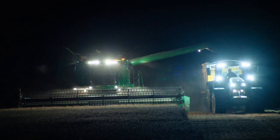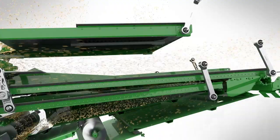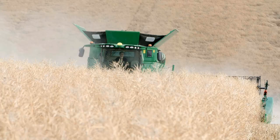For harvesting on side hills up to 14%, a side hill kit is available. When it comes to more challenging terrain, the Hillmaster self-leveling system ensures there is no loss in performance when harvesting on side hills up to 22%.